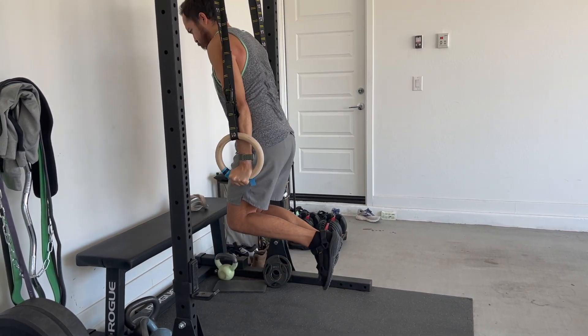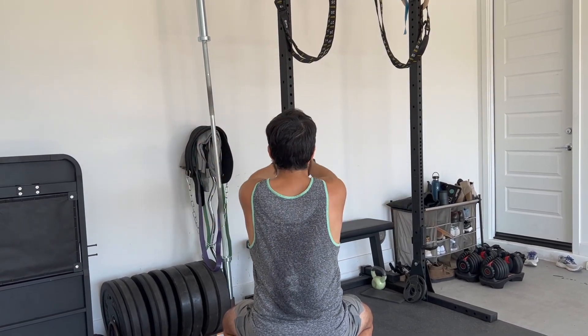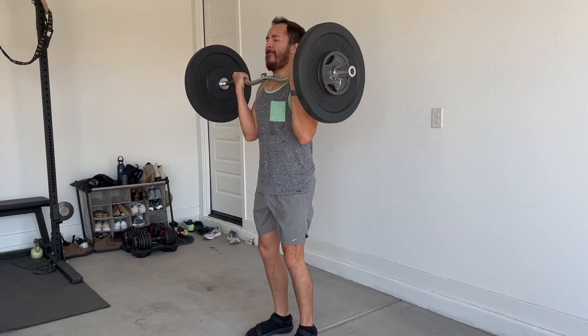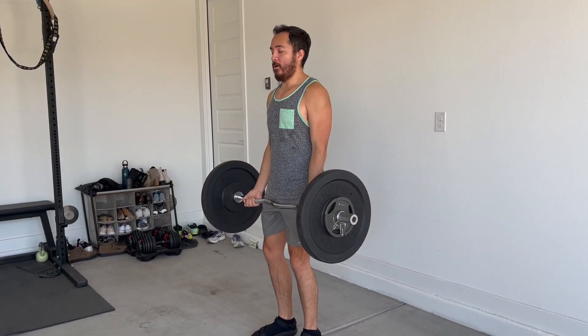Dips — I'm definitely going to invest in a dip bar because it's just more stable. I feel like it's really hard to make progress on the ring dips for me, and I would like to start doing weighted dips, and the bar is going to be better suited for that.